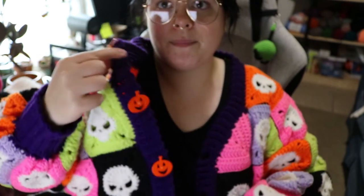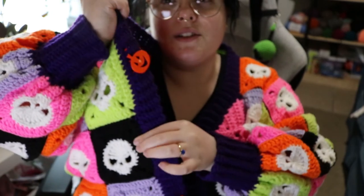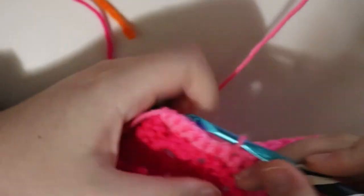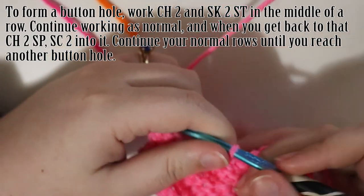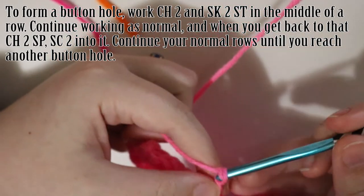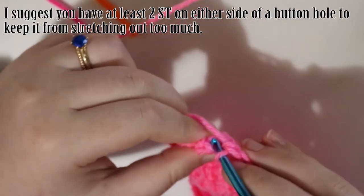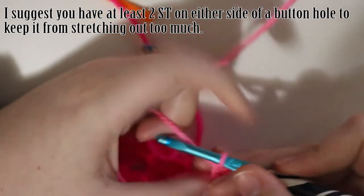Before I started doing my ribbing, I decided where I wanted my buttons to be. I put five buttons on here: one in the upper corner, then one in each square, and one at the very bottom corner. I marked those on both sides with stitch markers. When I got to a spot where a buttonhole should be in the middle of one of my back-and-forth rows, I chained two, skipped two stitches, and then single crocheted in the next stitch, chained one, and then worked my way back. I filmed an example so I'll throw that in. It's just a really simple way of making little holes.